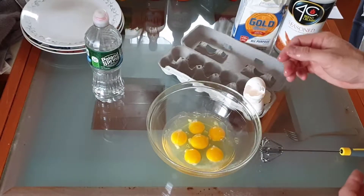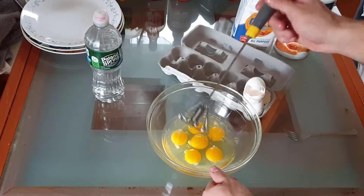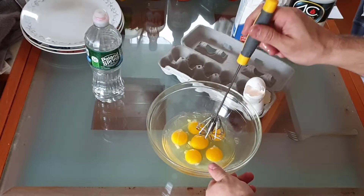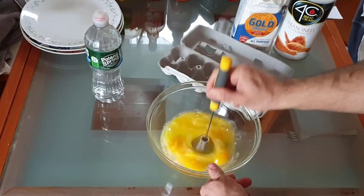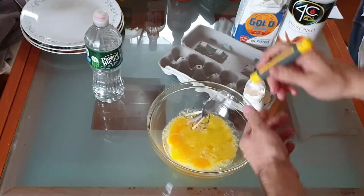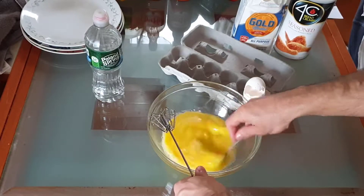What you want to do now is mix the eggs together so you create an egg batter. What I have here is a little tool that's useful, but you don't have to have it — you could use a fork. What this does is you just push down on it and it will create a nice egg mixture. If you don't have this you could use a fork and just go in a circular motion.